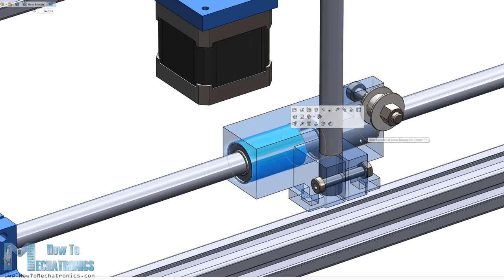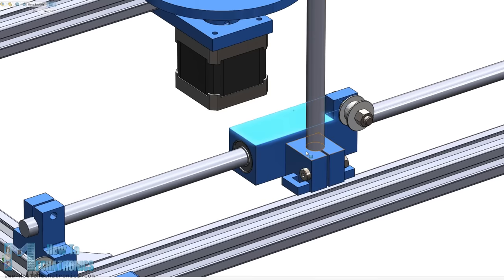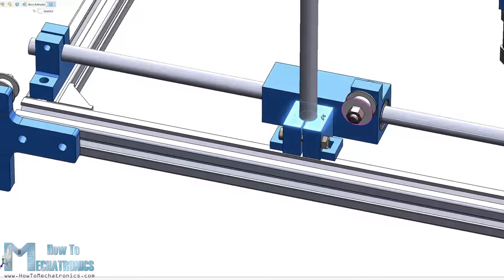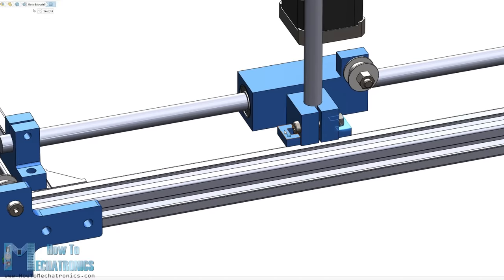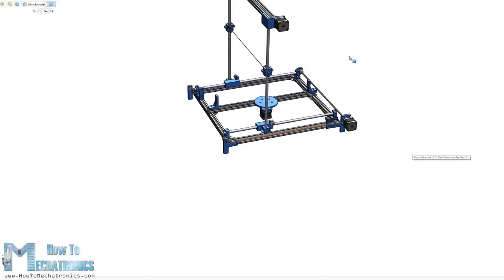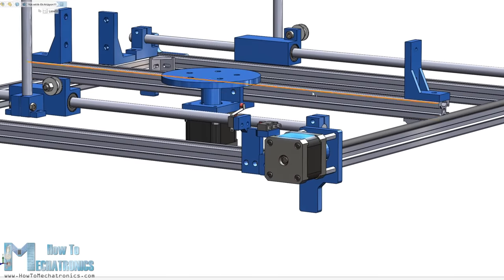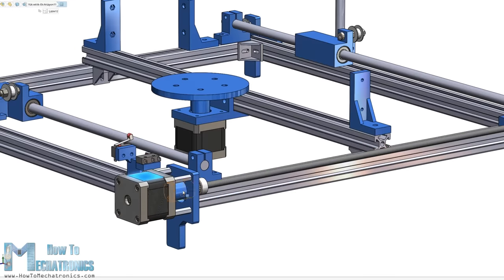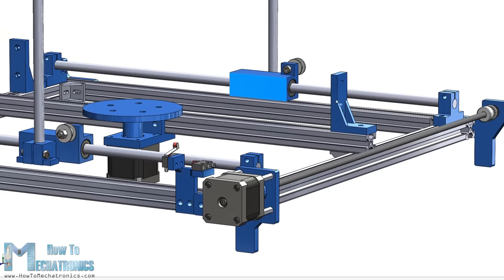The sliding blocks might look a bit weird, but they are designed to be easily 3D printed as a single part while having multiple functions. For example, the X-sliding block accommodates the two linear bearings, holds the Y-axis rod, holds the pulley for the Y-axis belt, and has handles for attaching the X-axis belt. For driving the sliding blocks we are using Nema 17 stepper motors, with a shaft coupler, a simple threaded rod, two pulleys and two belts to evenly drive the two sliding blocks on each rail at the same time.